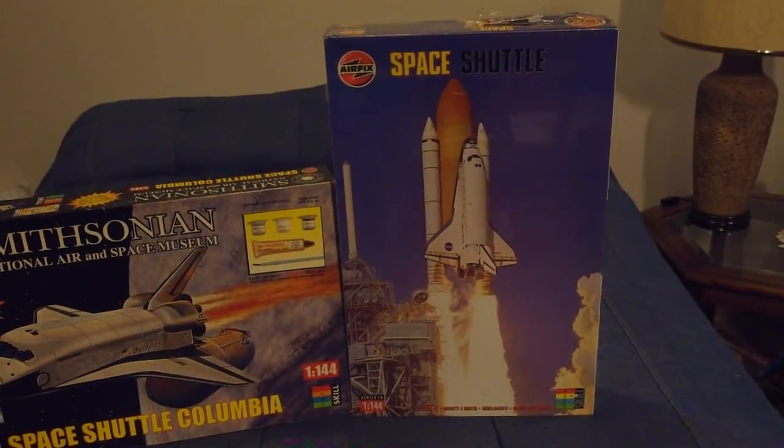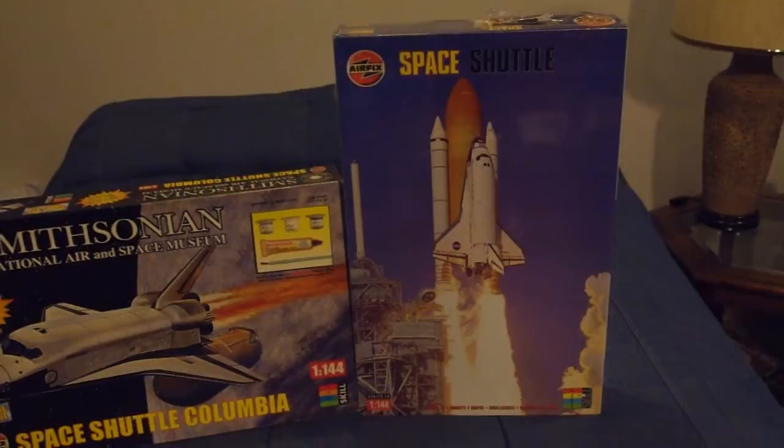The Airfix kit didn't get as much widespread issue on this side of the pond, but you can still find a hobby shop with them once in a while. It's a very nice example of box art from the early 2000s.